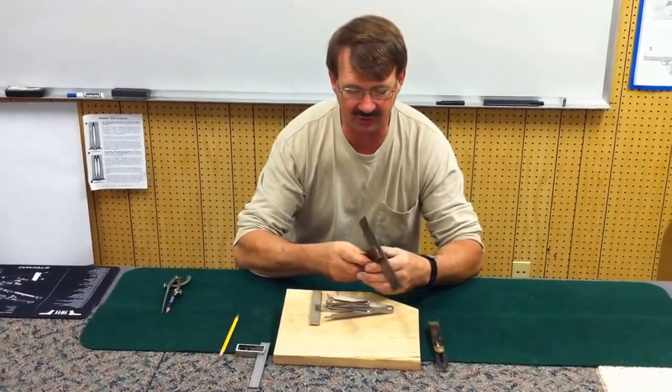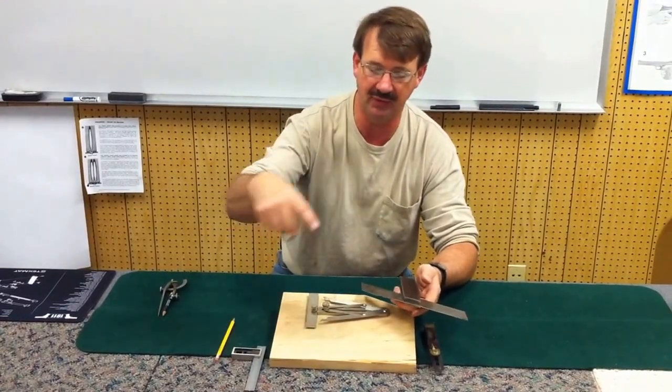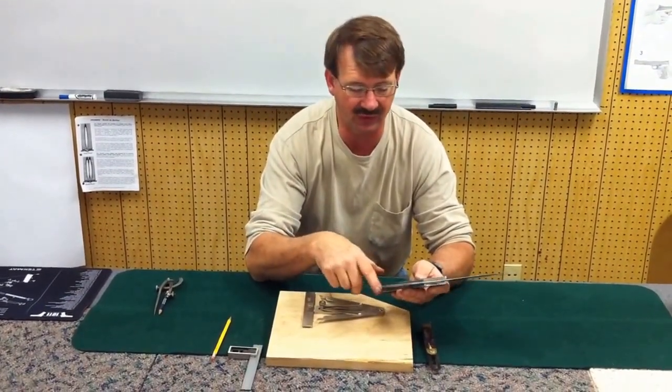This is a miter square you would use if you were doing picture framing or around a cabinet where everything is 45 and 90 degrees, or half of that — which would be 22 and a half on a 45.